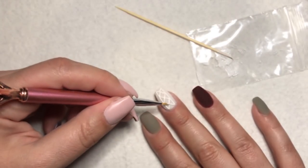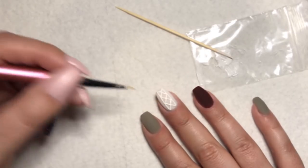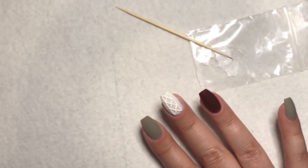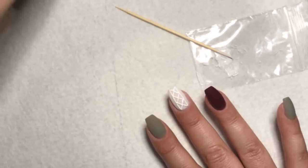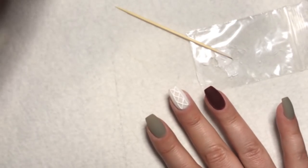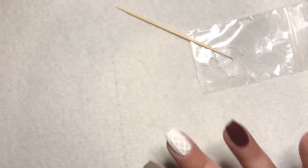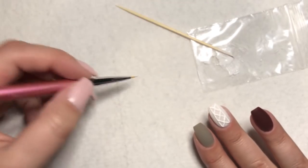I do feel like mixing the powder in causes it to continue to thicken over time, so you do kind of have to work at a good clip. I'm going to clean my brush again. I could probably add more gel polish to thin it out, but I don't want to. So I've got my clean brush again — see how it's getting thicker? That's okay.